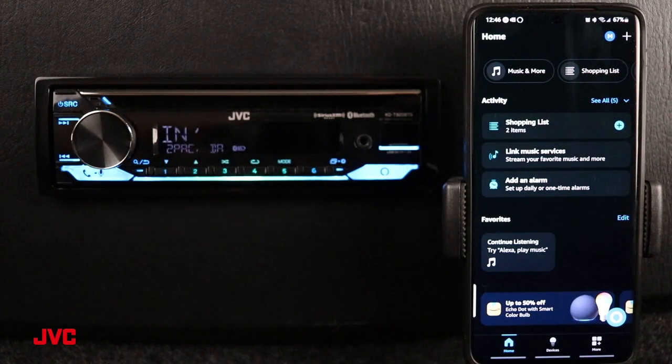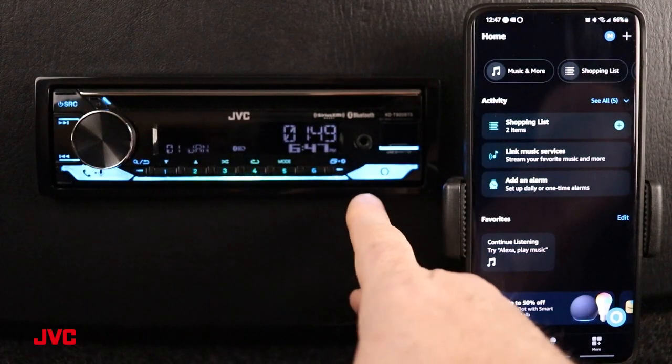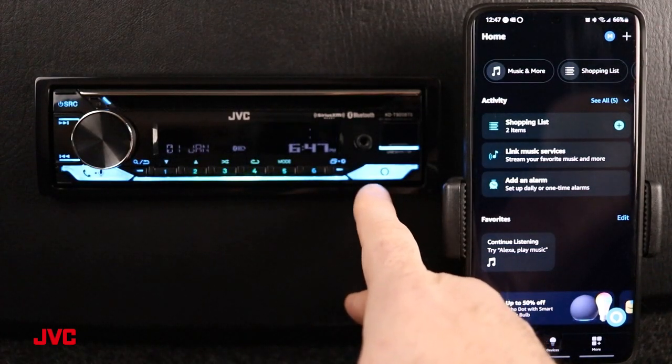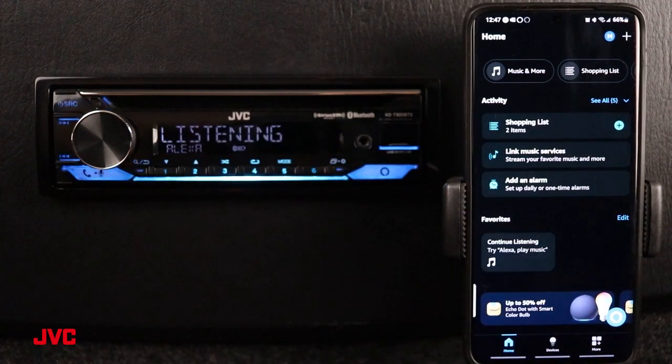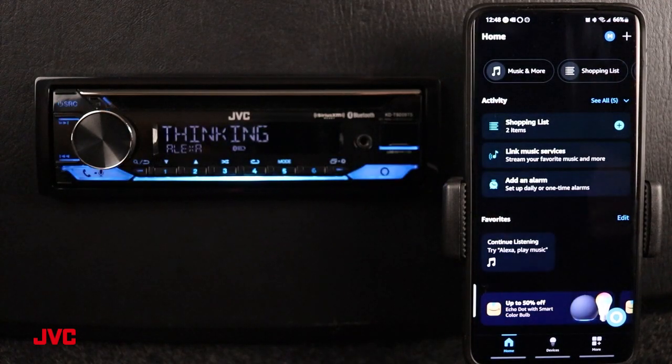Let's test out the connection by using a command for Alexa. Hey Alexa, tell me a joke. Recently in a pool hall, the three, five, and seven balls were hanging out by a quarter pocket. The eight ball looked over and said, aren't you a group of odd balls? We can also press this button here to activate the prompt. Tell me a joke. What did the Guardians of the Galaxy say after retiling the bathroom? I am grout. And that is how you set up and use the Alexa built-in feature found in our JVC receivers.